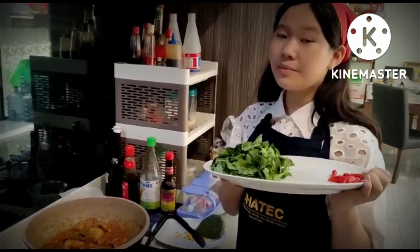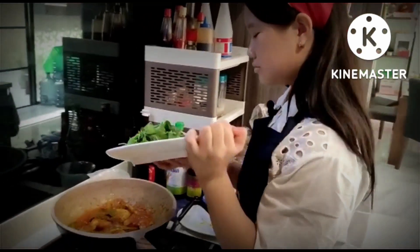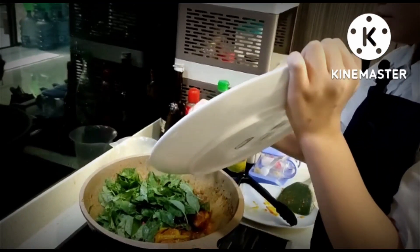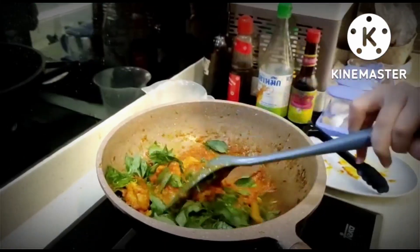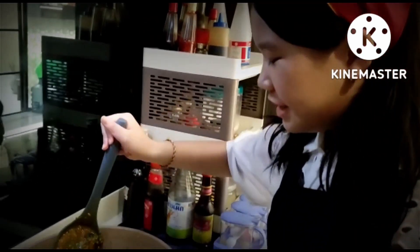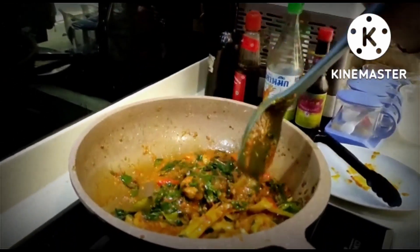It's time to put in the basil and chili. My food is ready! Let's start plating.